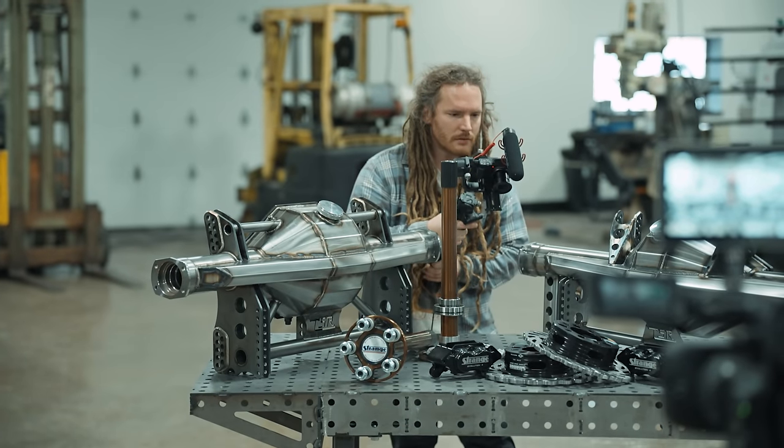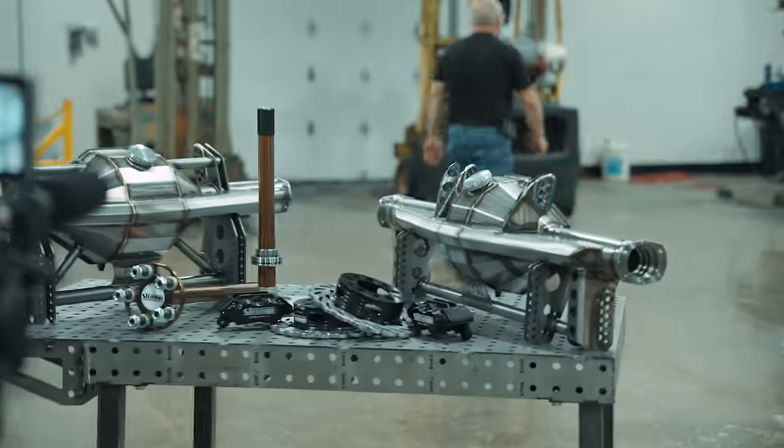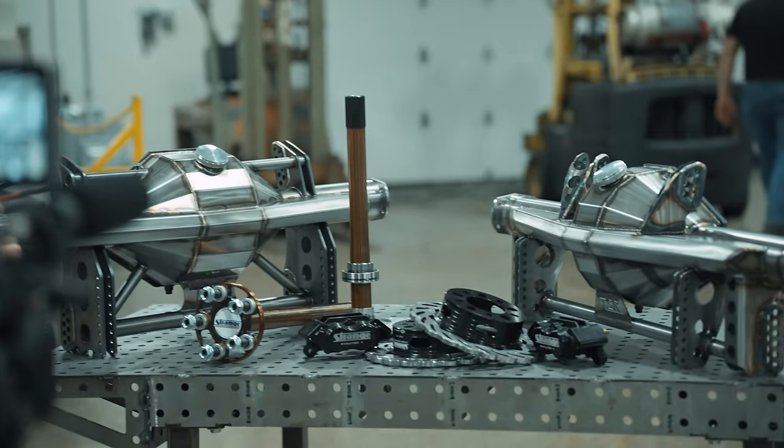We're gonna do our rear end giveaway! From February 1st to March 1st, every dollar spent on apparel and merchandise on the website gets you entered to win. The prize is the housing, 40-spline axles, new brakes, and an HD Pro aluminum center from Strange. It'll be any housing you want in mild steel - stock suspension, four-link, or leaf springs - built to whatever width, with Strange 40-spline axles and the new Strange Evolution brakes.